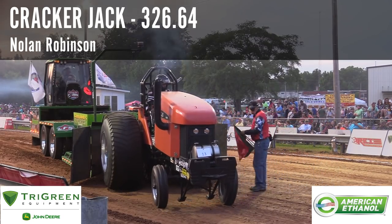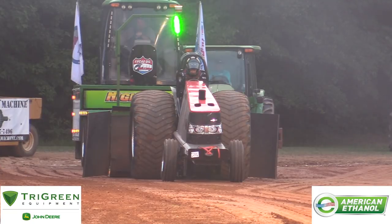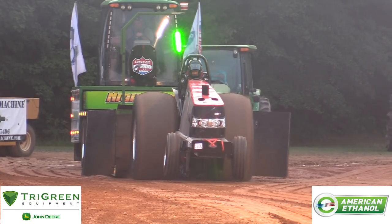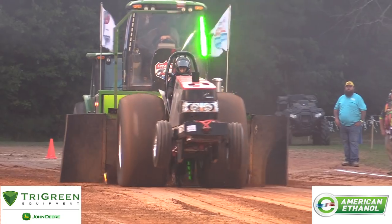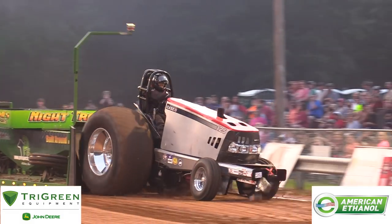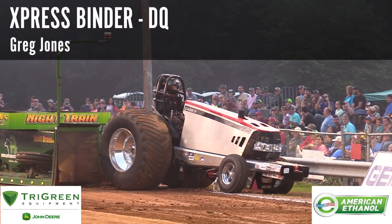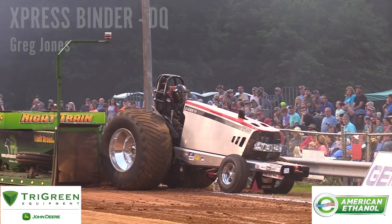To start our Light Liberty Silverstock tractor class, we have a great group. Milton Robinson is up. Got a little bit hairy there — I think he may have got out of the throttle, not exactly.